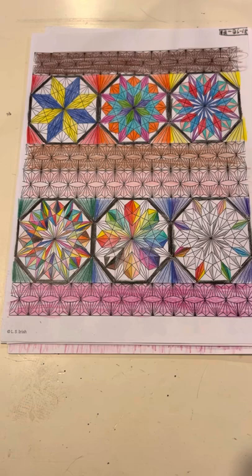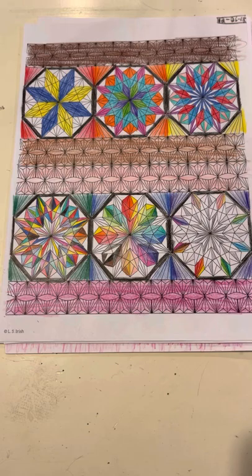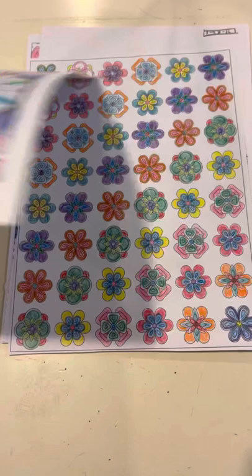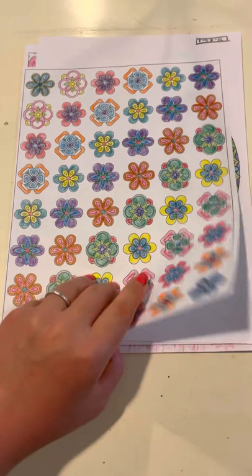This one's very detailed, especially the bottom left hexagon or octagon — I did every single little section a different color. A very simple one with bright colors. And those are our colored pencils.